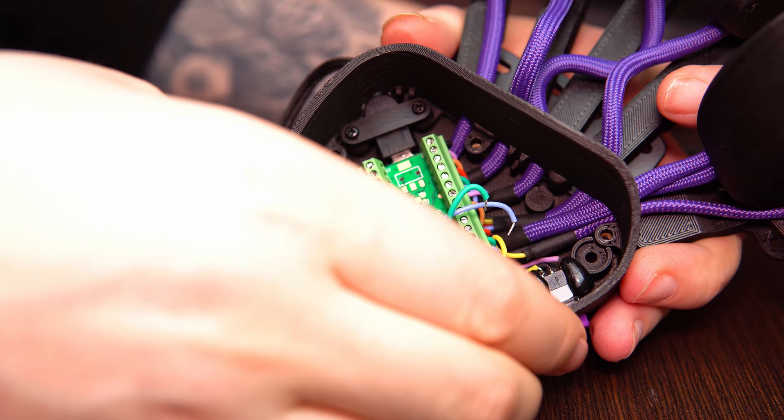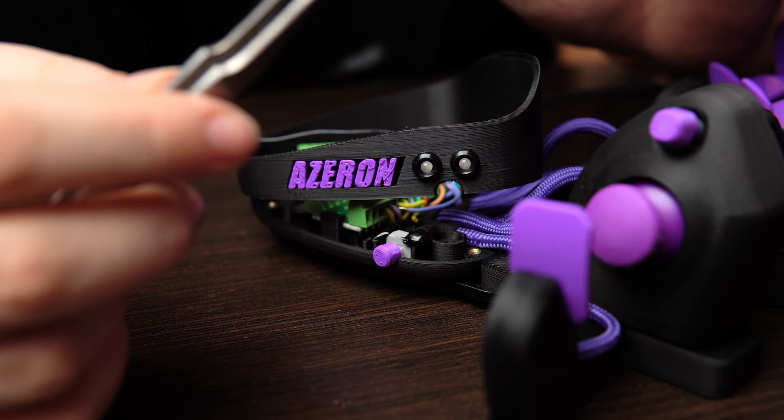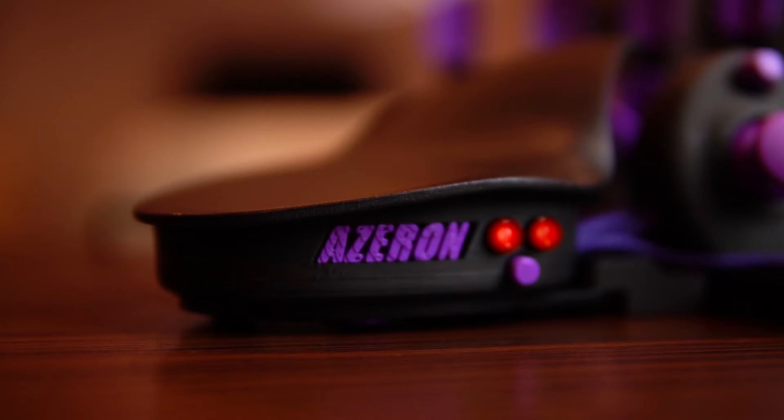Pull out the three cables and put aside this part. Note: it is possible that a black cable for grounding is connected to another flat. Take the appropriate part and place it on the keypad base.